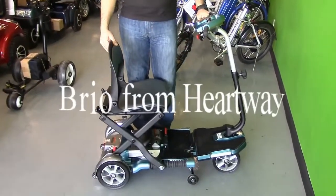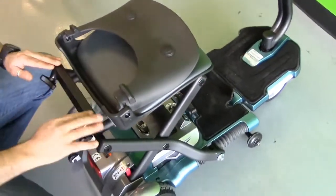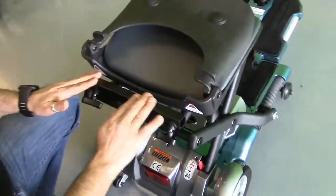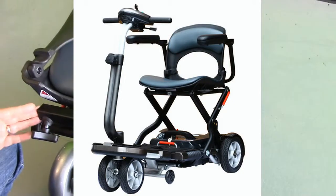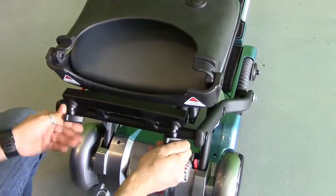If you look over here, in the past we didn't have this bar. This is an addition for the armrest — you have one armrest on this side and one on this side, that we tighten up with these two bolts. It's really nice, people have been asking about it.